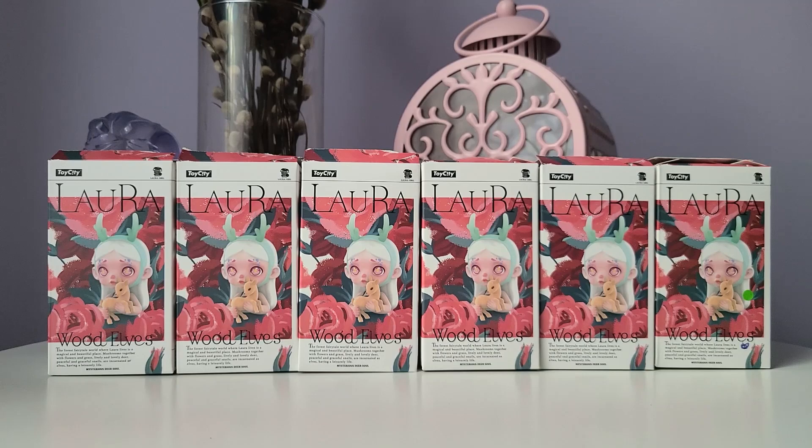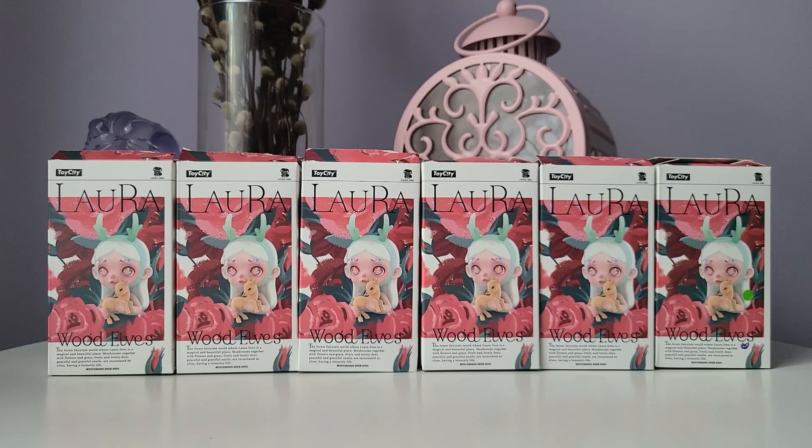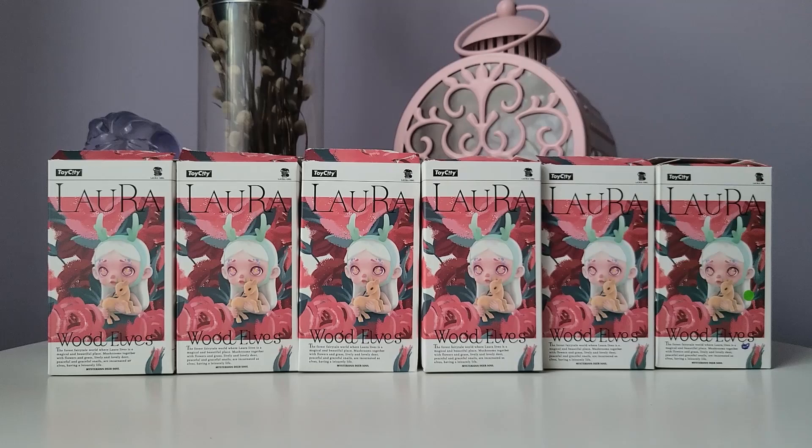Welcome to the Elo and Luna channel. On today's video we're going to be unboxing Laura Wood Elves. This is one of the newest Laura series that have recently come out from Toy City and Laura Arts. There's been so many Laura series this year it's hard to keep up, and I don't think I've seen a video yet of anyone unboxing this, so I'm pretty excited to check out this series.